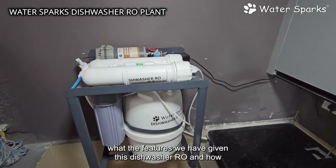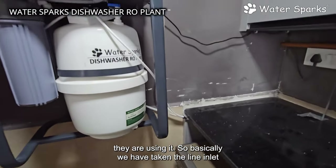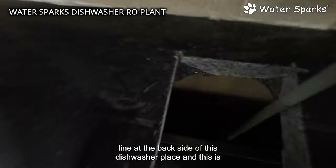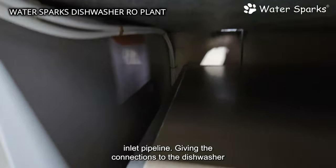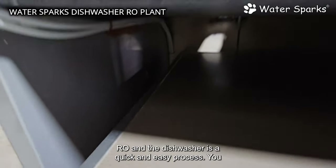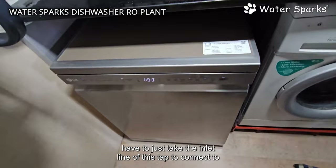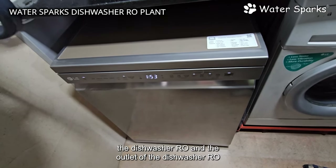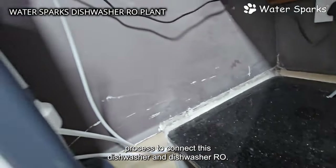We have taken the inlet line at the back side of the dishwasher installation area. These pipelines come from the inlet to the dishwasher RO. Connecting it is a quick and easy process — you just take the inlet line of the tap, connect it to the dishwasher RO, and connect the outlet of the RO to the dishwasher. That is the entire process.